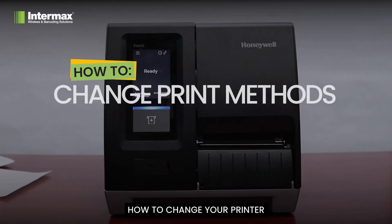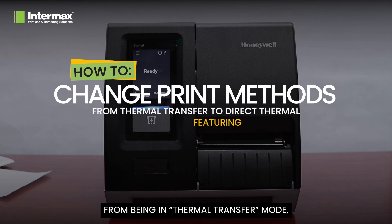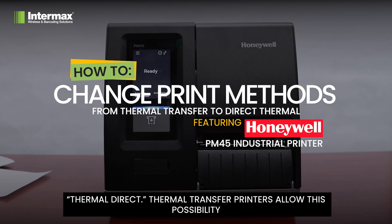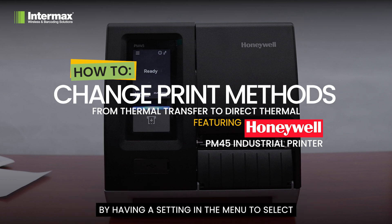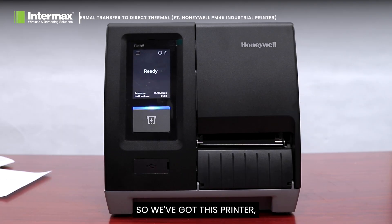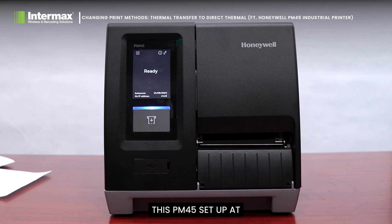Today we're going to show you very quickly how to change your printer from being in thermal transfer mode, where you need a ribbon, to running it in thermal direct. Thermal transfer printers allow this possibility by having a setting in the menu to select whether a ribbon is to be used or not. It is important that you select the right option for your printing cycle — if you're using a print ribbon you need to have it set as thermal transfer, and if you're not using a ribbon you need to set it as direct thermal.